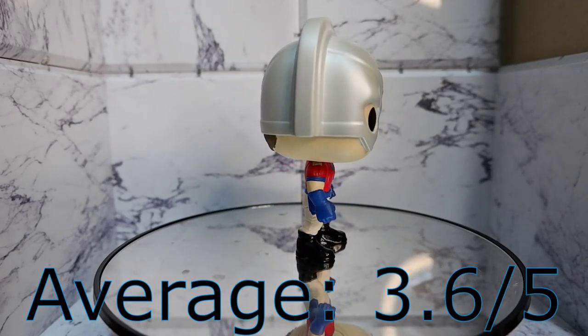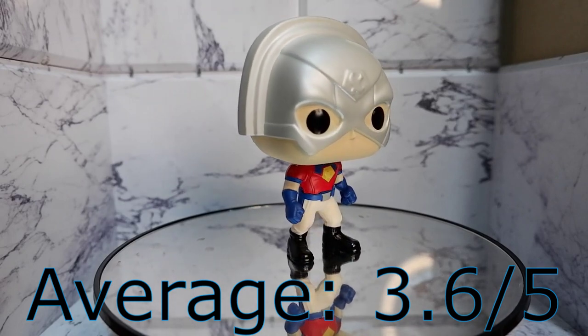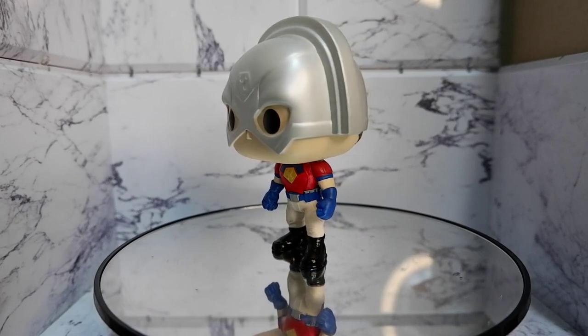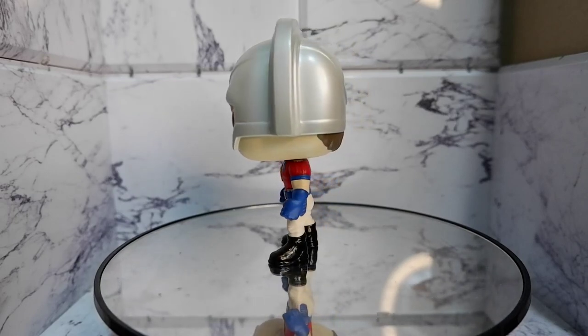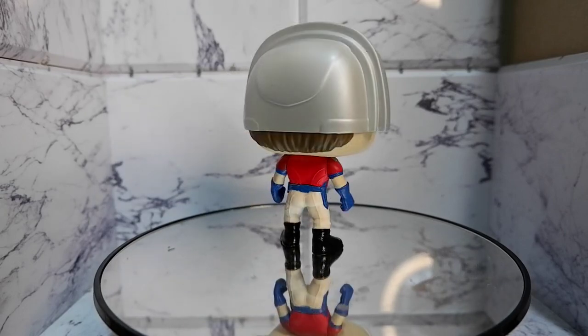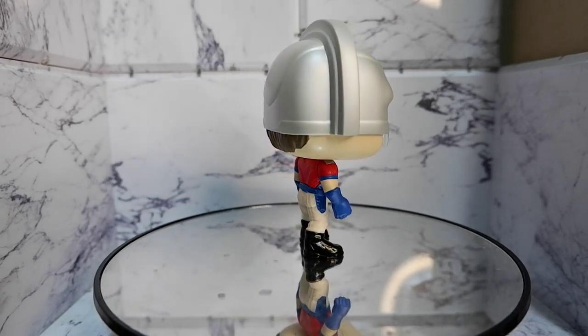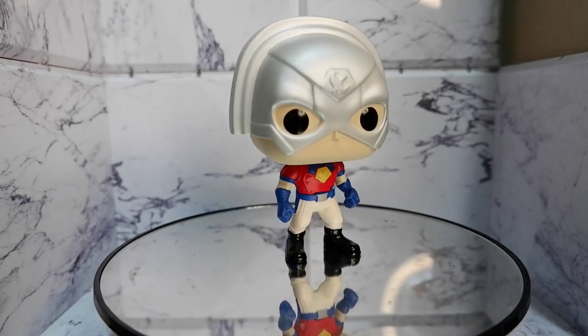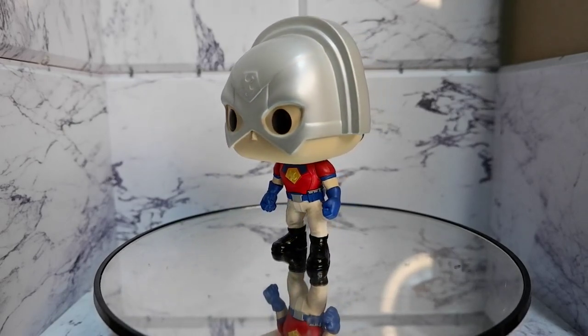Should you get this? Yes! He's going to have his own TV show, and likely he's going to be among the characters that you will like in the movie, so better get this one. That's the Peacemaker Funko Pop. This has been Kulas for Tambay Reviews. Thank you for watching. Keep on playing!